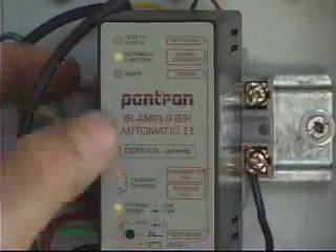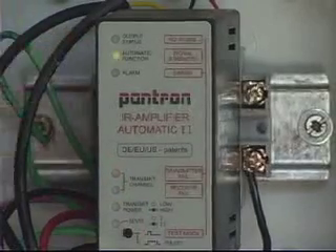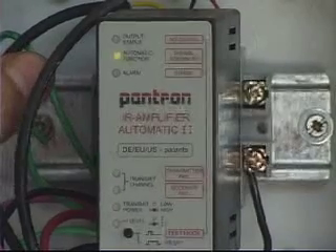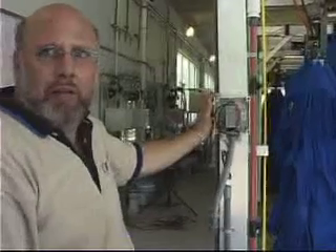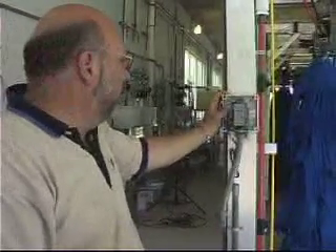We'll touch this button as a press release and watch for the automatic function to go through its signal — counting up to 7 inputs, which is a pretty strong signal. This will cover us whether we have sunlight coming in, foam or mist in front of the sensor — it'll see right through that. So we've got a good signal there.